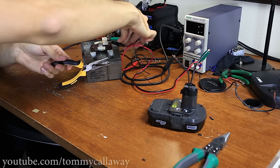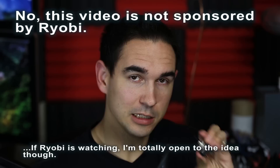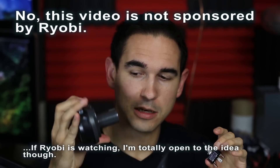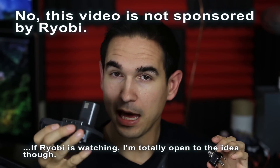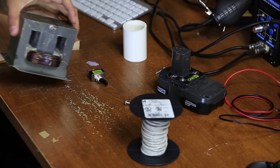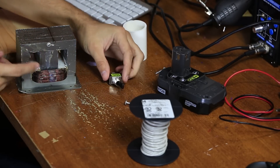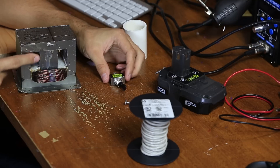In a previous video I showed you how to make an electromagnet out of a microwave oven transformer. In this video we're going to make it switch operated and Ryobi drill battery compatible — we're going to make the Ryobi electromagnet. You'll need the microwave oven transformer, and in the previous video I showed you how to remove that secondary coil.